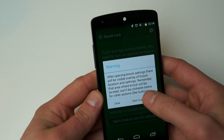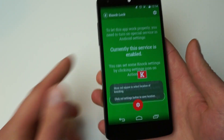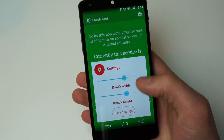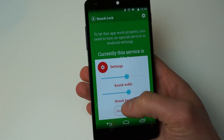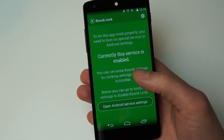This is what it looks like when it's enabled, and under here you can change the width. Here's my little invisible box — that's where I keep it because when I'm holding it in my hand, that's kind of where my thumb falls, so I just leave it right there. You can change the height and the width of it to make it even bigger or smaller.